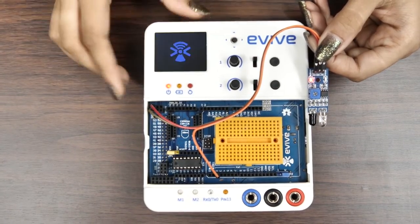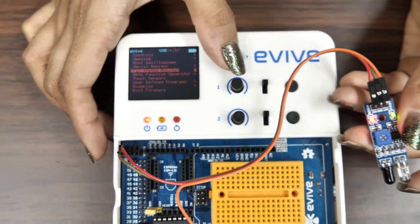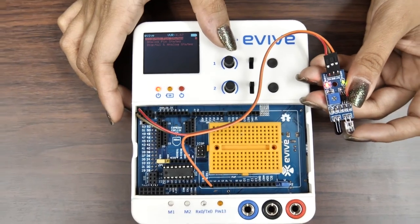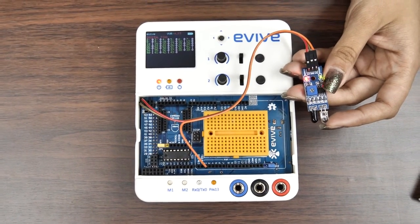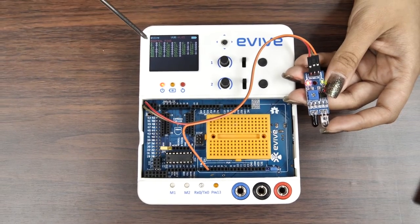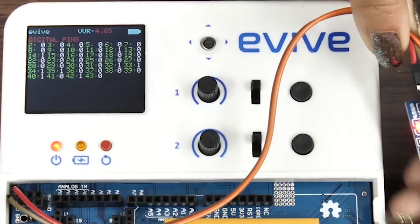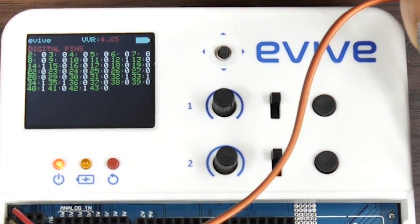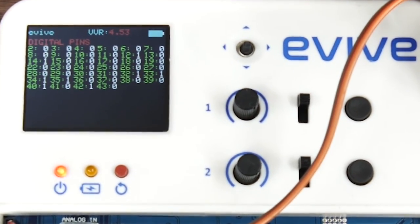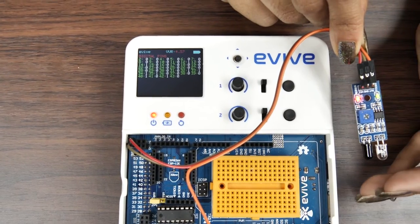Now let's see how to display and read the sensor data on the Evive screen. Open Evive's menu, navigate to pin state monitor, then select digital pin state. Take your hand close to the IR sensor — you'll see that the signal LED lights up and 0 is displayed next to pin 2 on Evive's screen. As soon as you move your hand sufficiently far away, the LED turns off and the state goes back to 1.